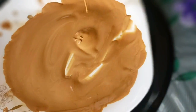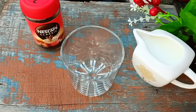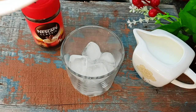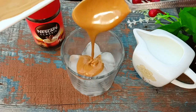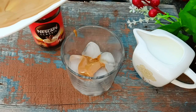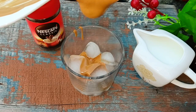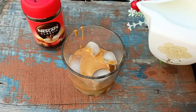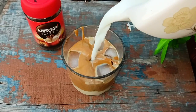Now it's done. If you want to do it more, that's no problem. Now I'm adding the whipped coffee to a glass with ice cubes. We're adding some milk. You can also add sugar as you like. Some people like it dark.